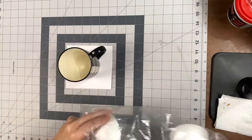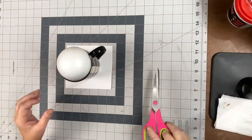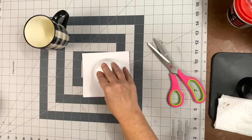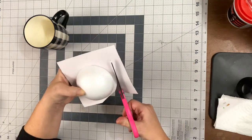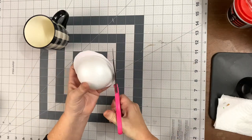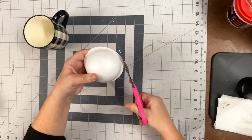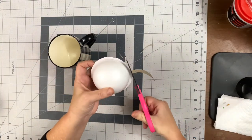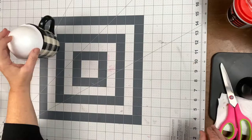The first step is to take these foam circles — they are the perfect size. Hot glue it onto just a little piece of cardboard, then cut it out leaving about a quarter to a half inch of the cardboard on each edge. This is going to serve as your top for your mug.